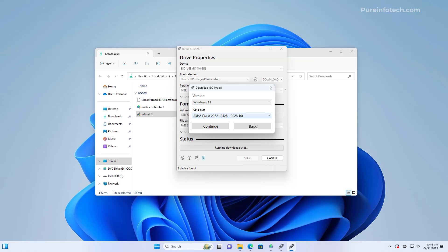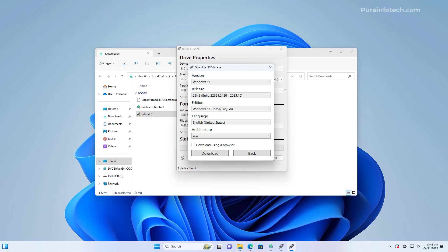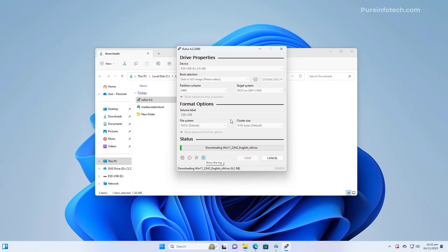Click the download button, select Windows 11 and click Continue. Select the version you want to install — in this case 23H2 — and click Continue. Select the edition; usually you'll select the Home, Pro, and Education edition, and click Continue. Select your language and click Continue. There is only one architecture for Windows 11, so select the x64 option and click the Download button. Choose a location to save the file.